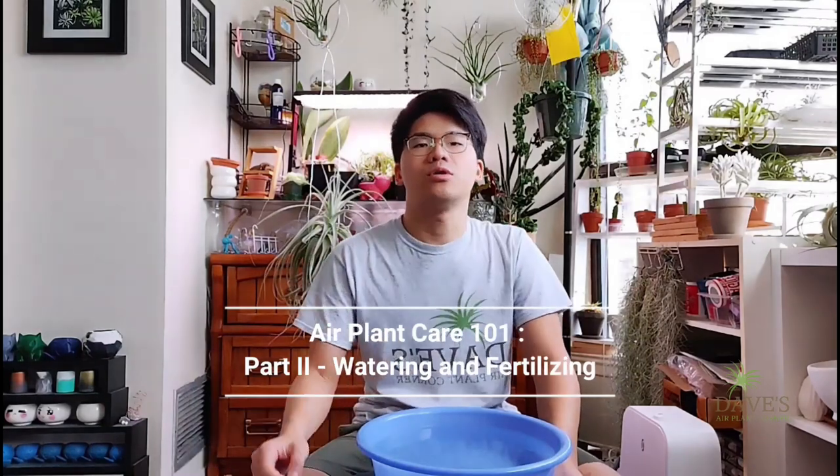Hello everybody, welcome back to the three-part event of Air Plant Care 101. In this episode, part 2, we are going to focus on watering your air plants. So let's dive right into it.